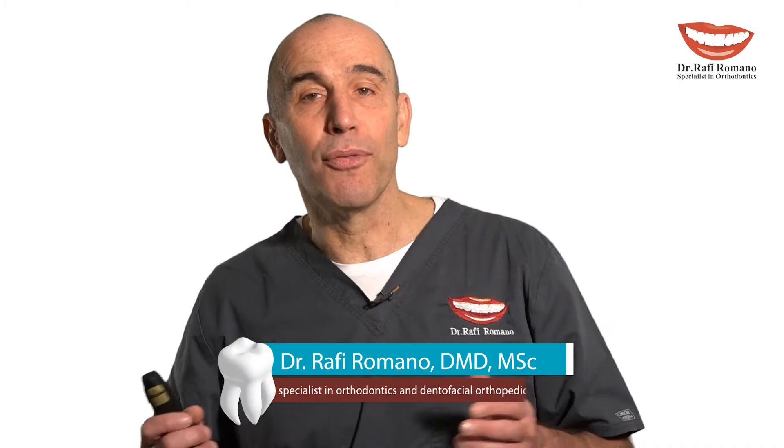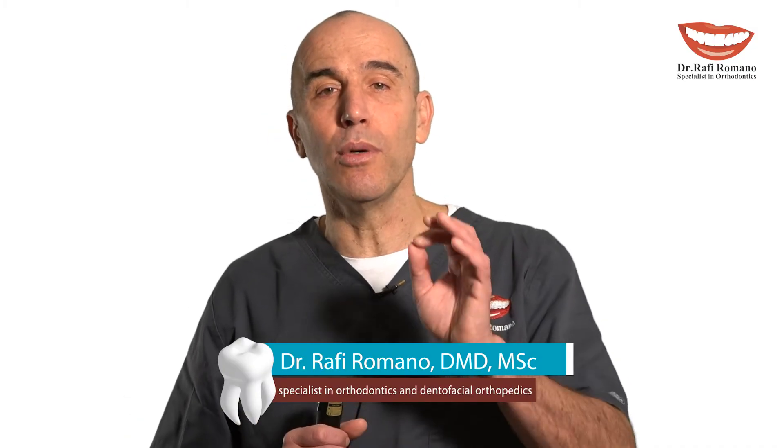Hi, I'm Dr. Rafi Romano, and today I want to give you a little tip on how to do upper molar intrusion.